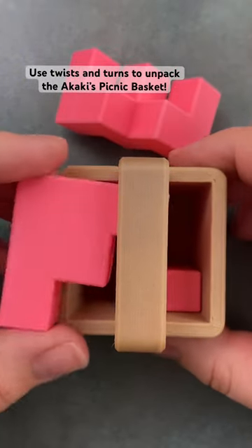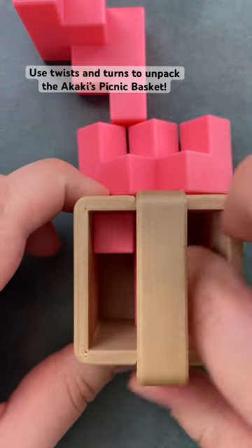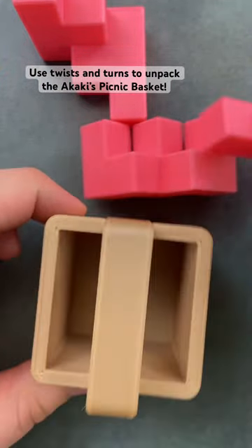Now that we have this piece lifted out of the puzzle box, you can rotate this one and take it out. There's one final piece in the Akaki's picnic basket that you just have to pick up and rotate out of the puzzle.